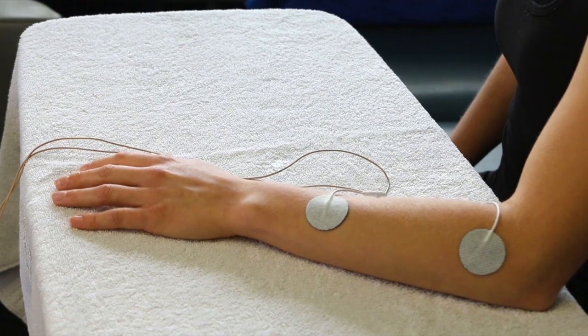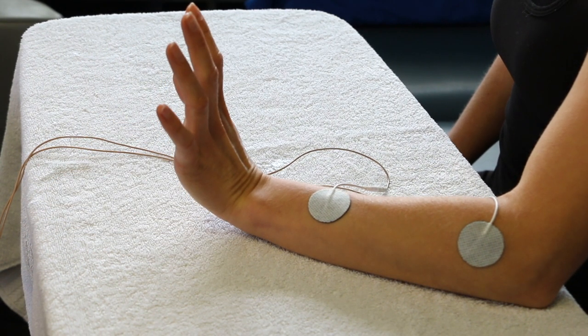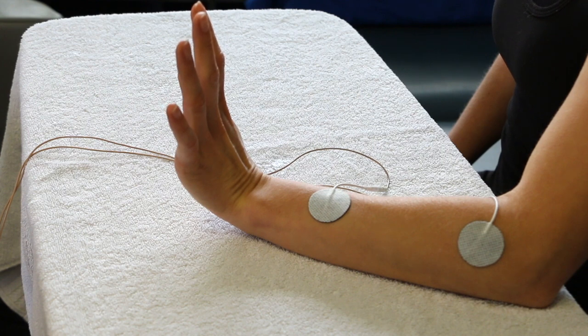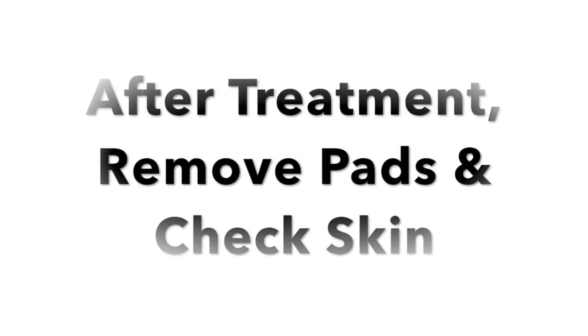When the treatment session is complete, carefully remove the electrodes, often pulling the skin away from the electrodes as you slowly peel the electrodes back. Always check the patient's skin and inquire about the patient's comfort.